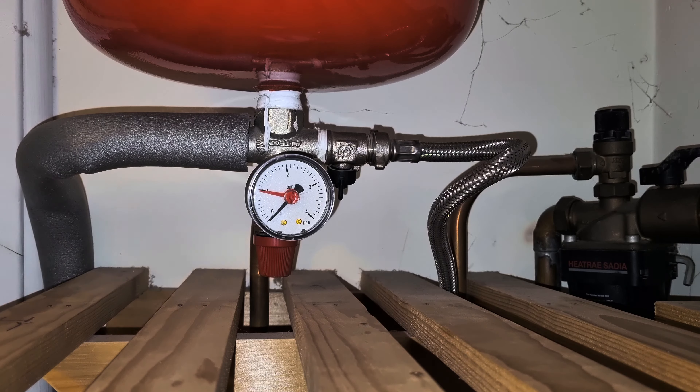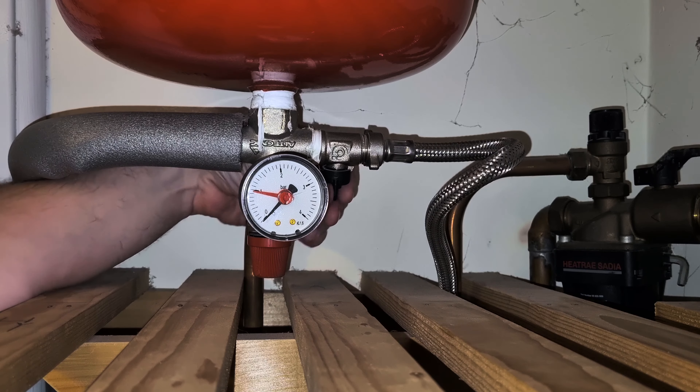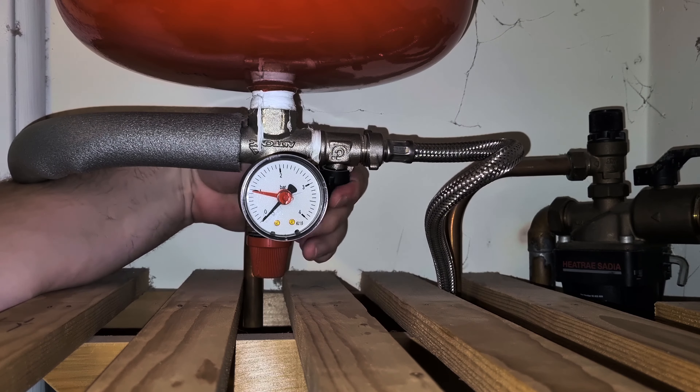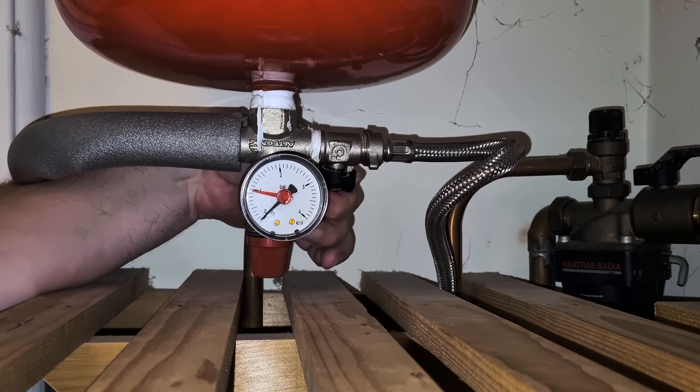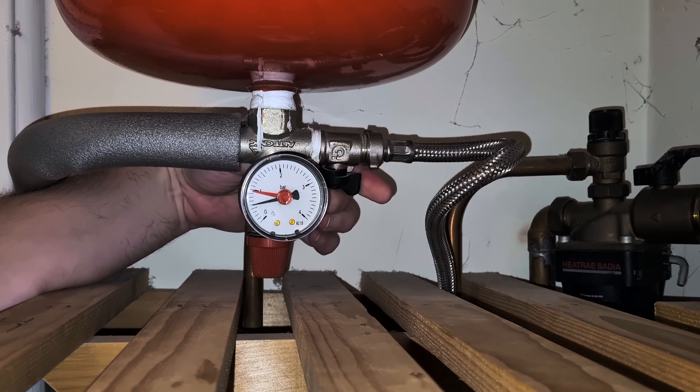I'm now going to turn both at the same time. You'll be able to see me turning this one, and the other one I'm turning at the same time. You can now hear the pressure increasing, the air coming out of the system, the water pressure increasing, as you can see.